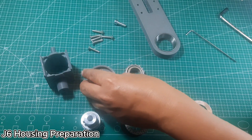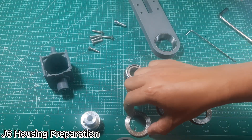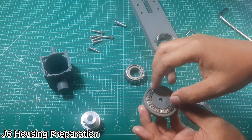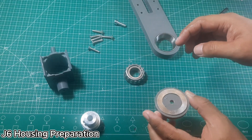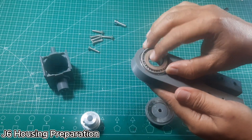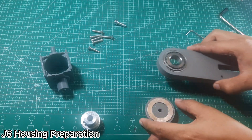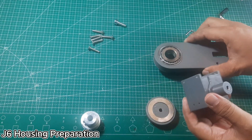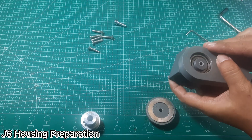Next step is J6 housing preparation. Prepare the J6 housing, bearing cap, washers, and roller bearing. Make sure the washer and bearing order is correct, and don't forget to apply grease. Press the number 30203 taper roller bearing race into the J6 main bearing support arm. Then, install the bearing, the J6 housing, and the J6 bearing cap onto the J6 main bearing arm to form a complete assembly. Before attaching this unit to the J5 housing, ensure the bearing is properly greased and all parts are aligned for smooth rotation.